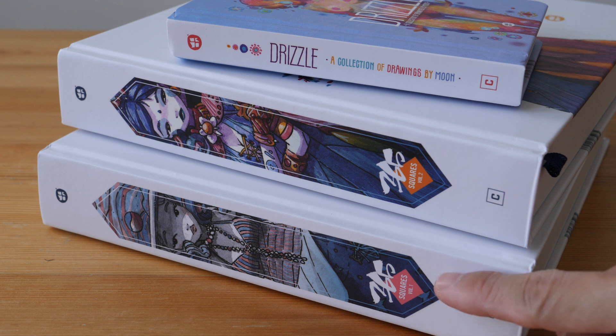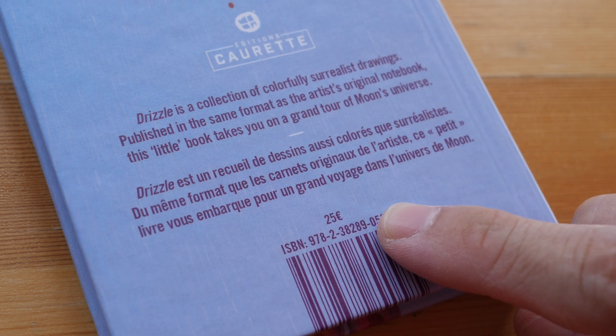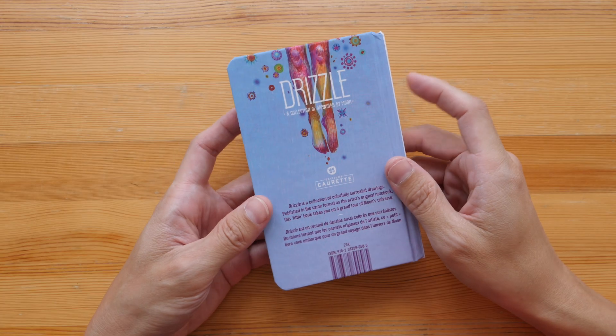This is 365 Squares Volume One and this is Volume Two. The price of this art book is 25 euros, not inclusive of shipping, and it's available from the publisher's website.